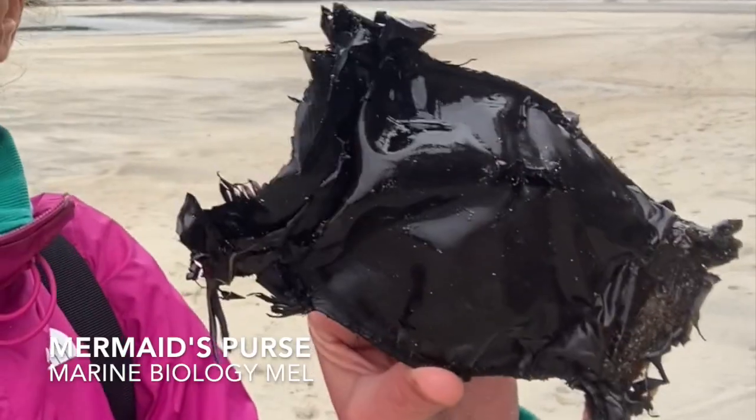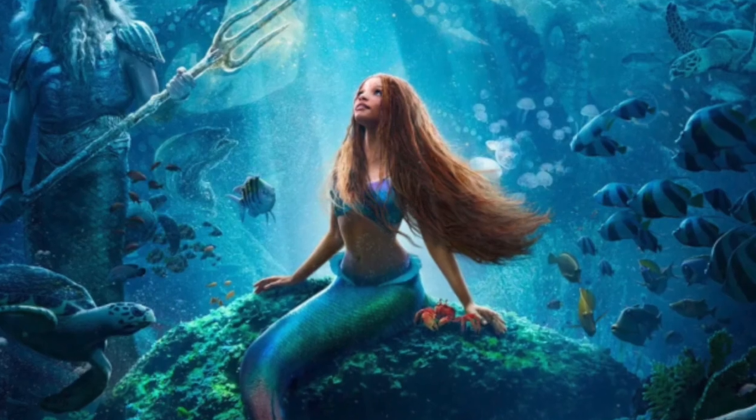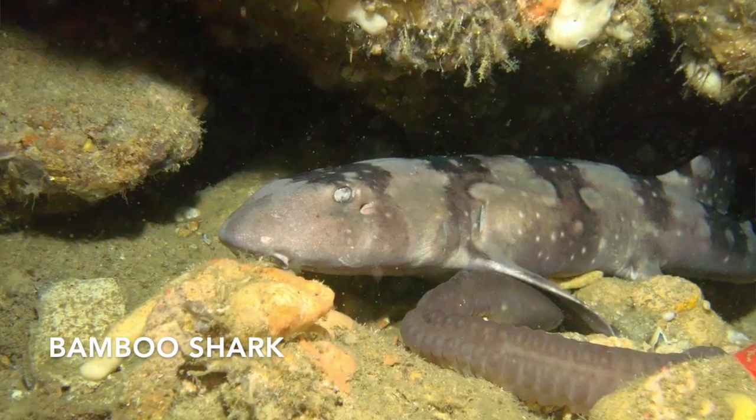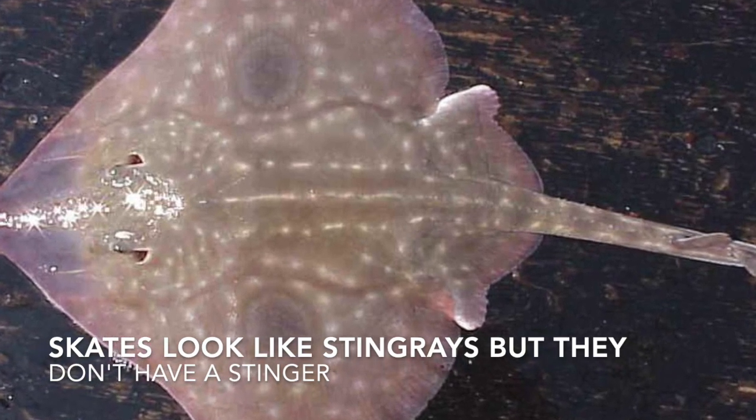We found a mermaid's purse! It's not from a mermaid, but it's super cool. This is a shark or skate egg case.